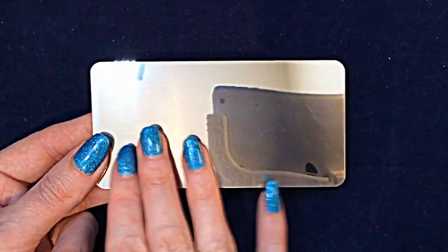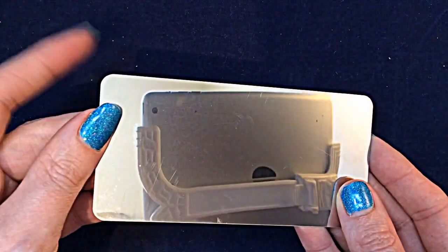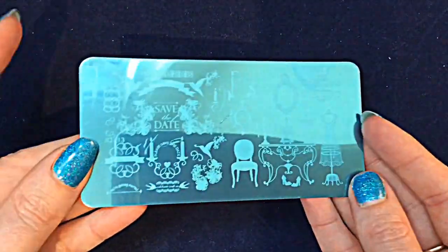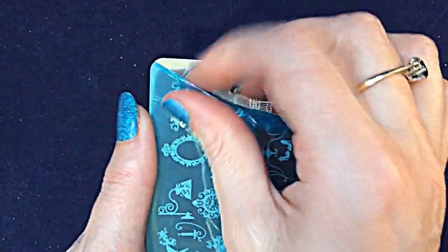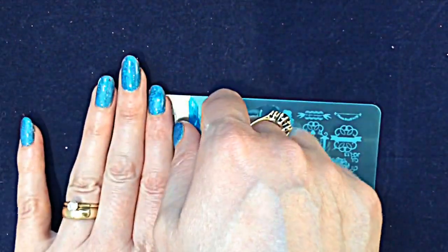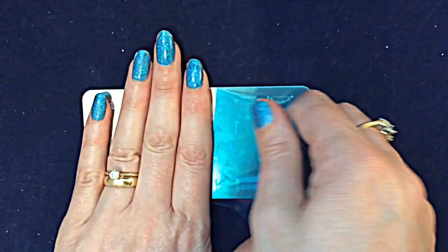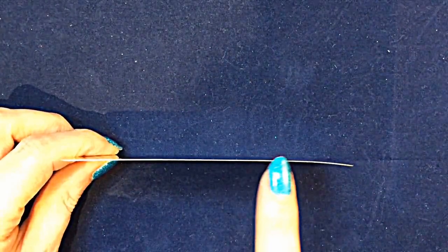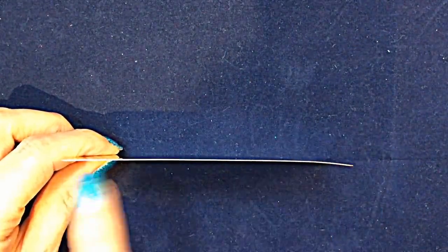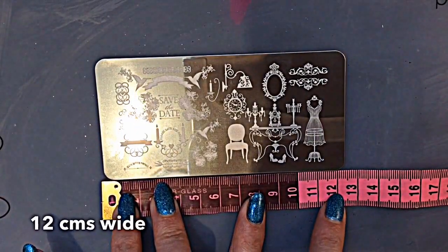There is no backing to this plate and the edges are sharp, so just be careful. I haven't got cut using it but just be very careful when you're handling it. Also be careful when you are taking the blue wrapper off because it does bend. I kind of hold it down and push it back. I'm not sure whether it came like that or whether I did it trying to pull the wrapper off, but it did bend — so just be really careful.